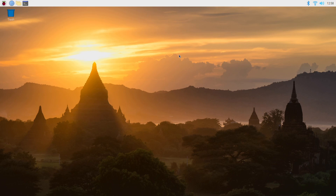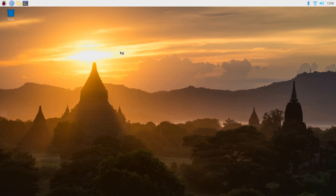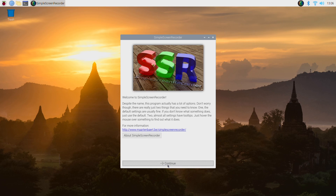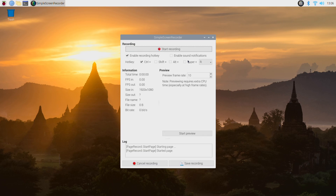I often get asked in my Raspberry Pi tutorial videos why I've used the full desktop version of Raspberry Pi OS when the project is intended to be run without a monitor or external display connected, and there's actually quite a simple answer. I use the full desktop version because I use a screen recording utility running in the background to capture the screen contents for the tutorial.